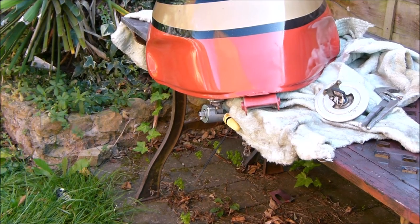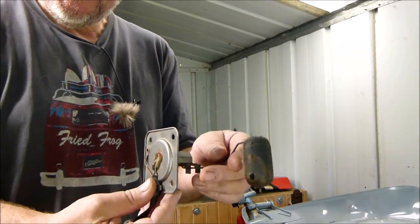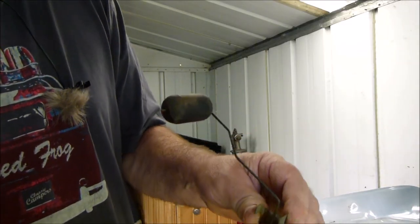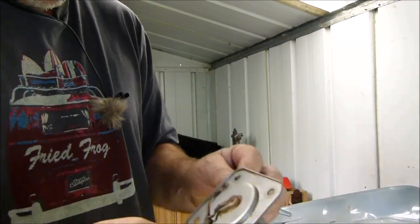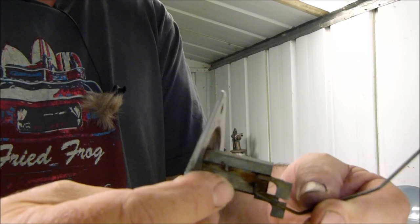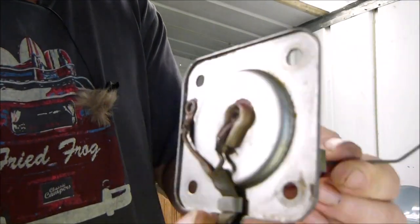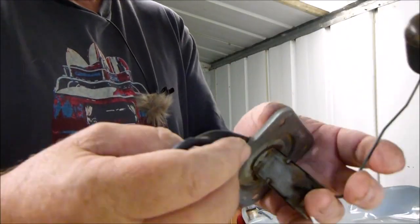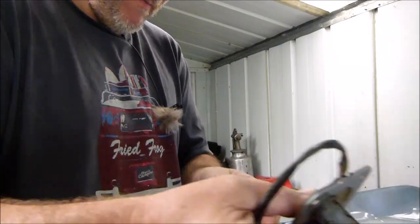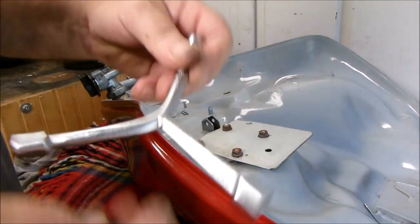So now I can get the tank on the bike. Let's fit the fuel tank gauge sender float thing. It was absolutely covered in rust but I did the old white vinegar trick - just left it in soak for one day and it came out perfect. So let's refit this.